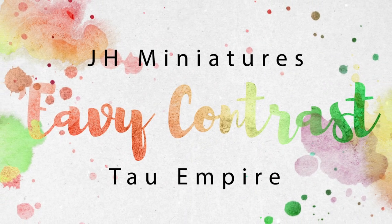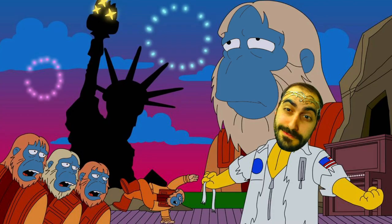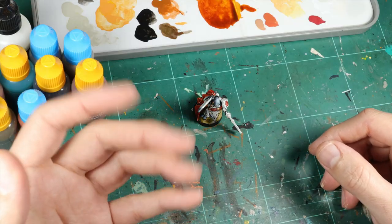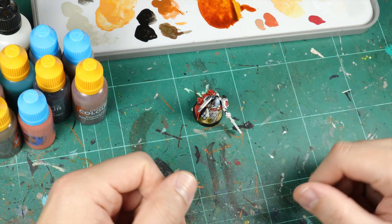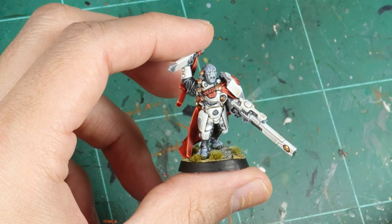Tau this week. I have absolutely no idea about them. Let's see what the fandom likes. Hello fellow artists of the blue and welcome to my channel, and also welcome to another episode of Heavy Contrast, a series where I try to paint one miniature to the highest standard possible using just contrast paints and highlights, and from this episode I'm going with Tau.